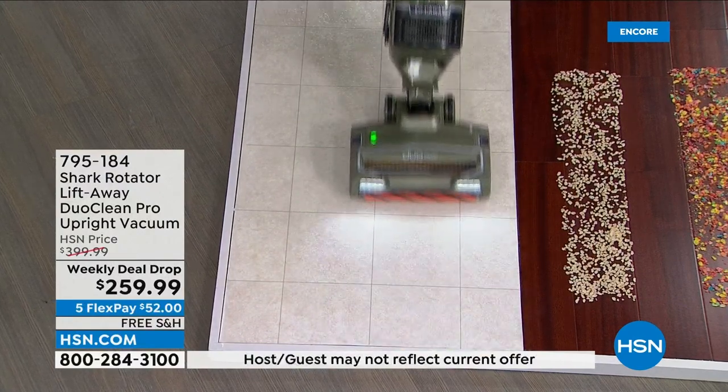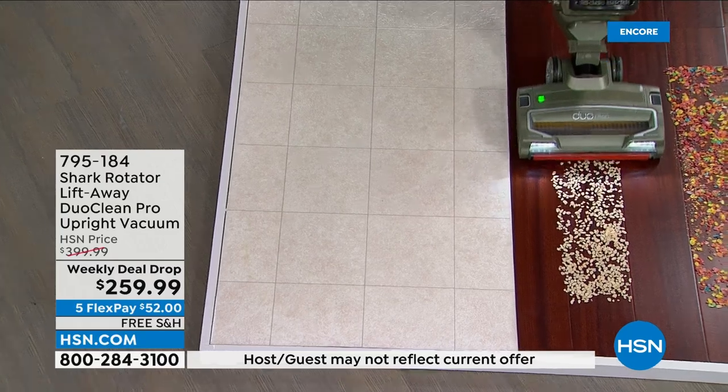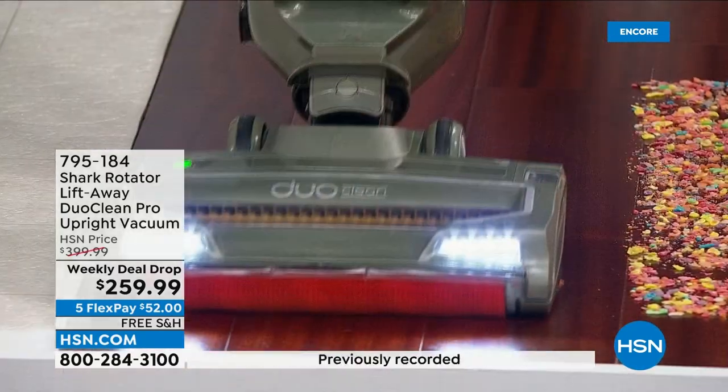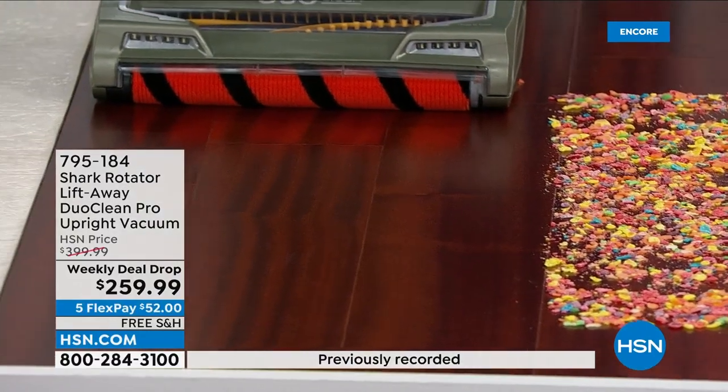Swivel steering, LED lights. Powerful. You can actually control the suction on this as well. Right up here you can control the suction with this little release button.